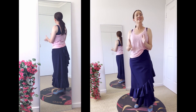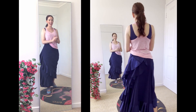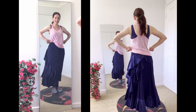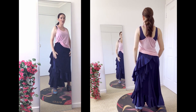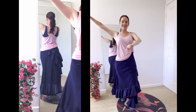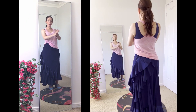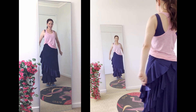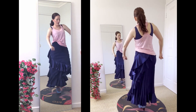Practicing the two-compas remate to slow solo compas music. Counts called aloud: 12, 1, 2, 3, 4, 5, 6, 7, 8, 9, 10, 11, 12, 1, 2, 3, 4, 5, 6, 7, 8, 9, 10. Repeated for multiple practice rounds at a slow tempo.